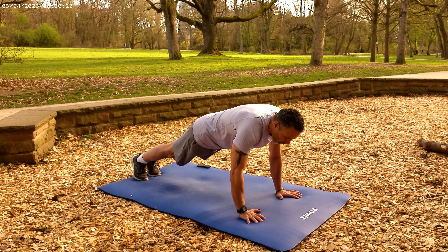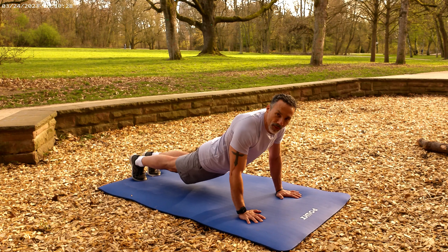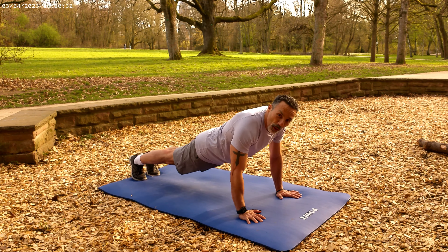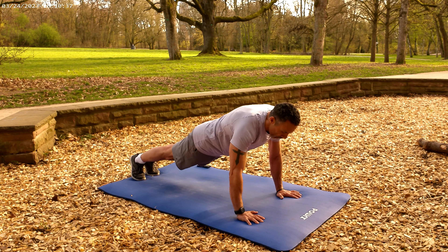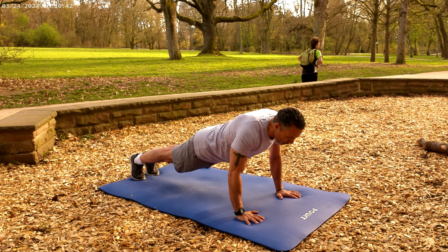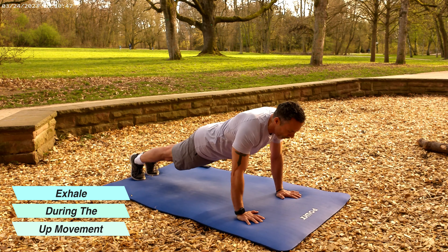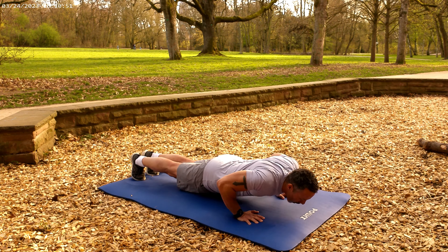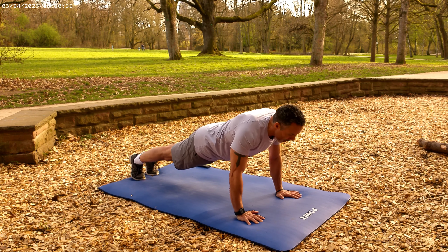When I say core tight, I mean don't let your back sway in and don't let your butt come up in the air. You want to be in a pretty much straight line from your heels to your shoulders. Then we come down and up — you exhale on the way up. I want you to go all the way down where your chest or chin is almost touching, then all the way to the top.